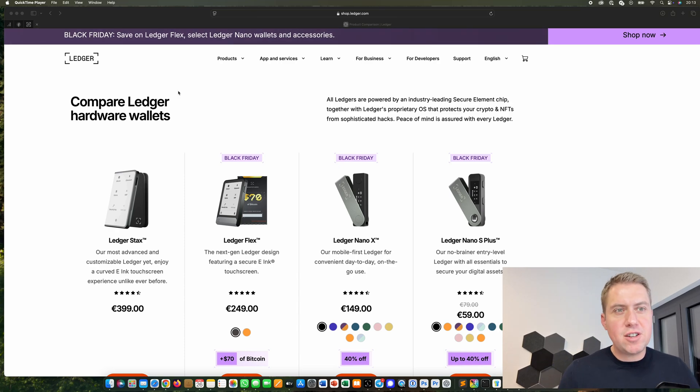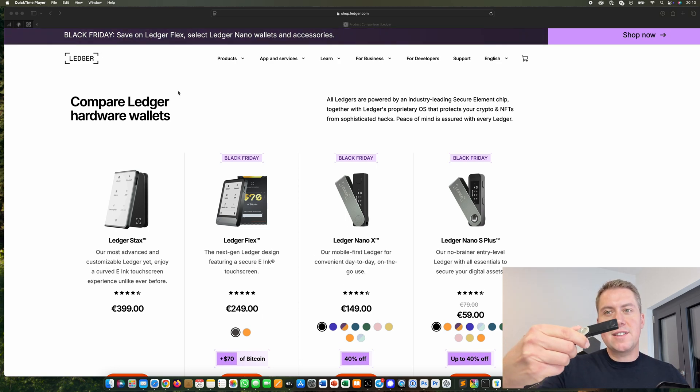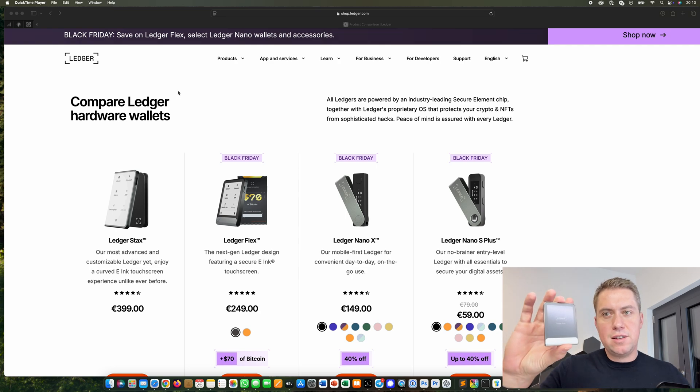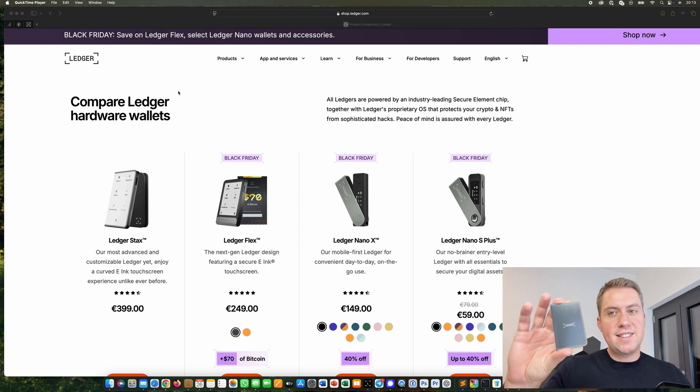Hello, Guido here from blogbuilders.net. Today we want to take a look at all the Ledger hardware wallets and which one you should actually buy. I actually have all four of them — and even the older ones, so actually more than four. I have the Ledger Nano S Plus, the Ledger Nano X, the Ledger Nano Flex, and also the new Ledger Stax.